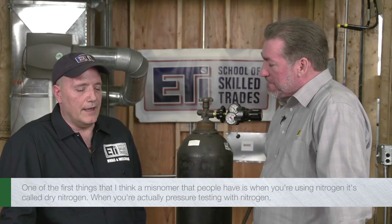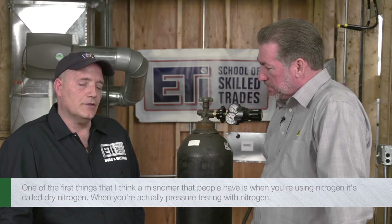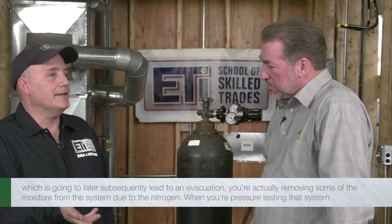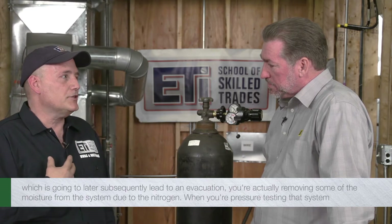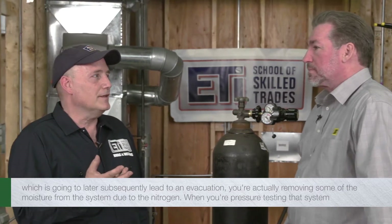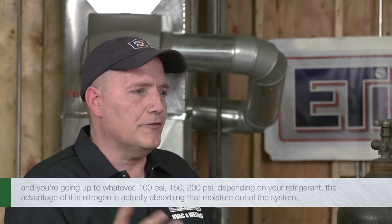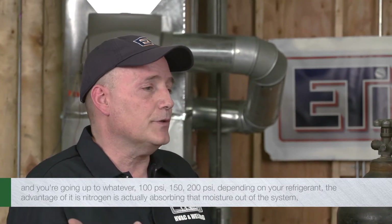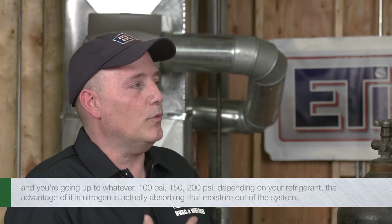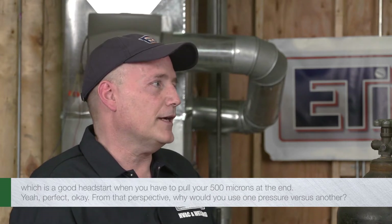One misnomer that people have is when you're using nitrogen, it's called dry nitrogen. So when you're actually pressure testing with nitrogen — which is going to subsequently lead to an evacuation — you're actually removing some of the moisture from the system. When you're pressure testing that system, going up to 100, 150, or 200 PSI depending on your refrigerant, the nitrogen is actually absorbing that moisture out of the system, which is a good head start when you have to pull your 500 microns at the end.